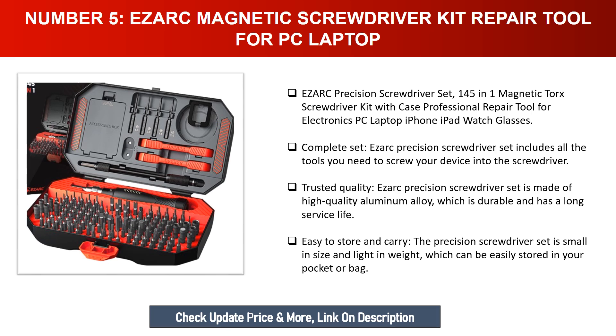The iSRC precision screwdriver set is small in size and light in weight, making it easy to store and carry — it can be easily stored in your pocket or bag.